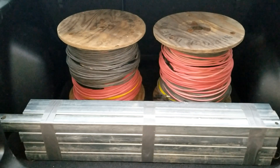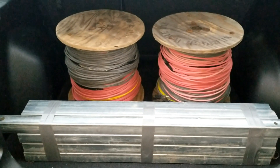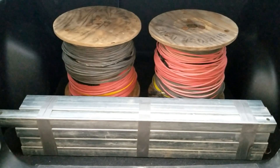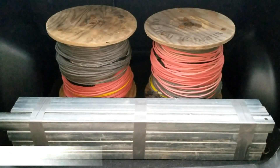Unistrut solar panel mount. How to install solar panels ground mount using Unistrut or Super Strut, live here at JW Solar USA.